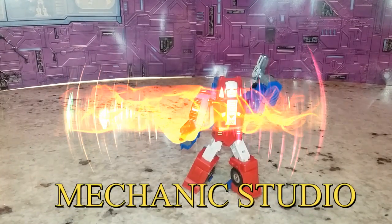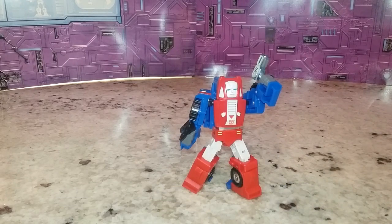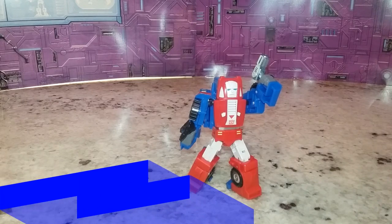So McFans Toys delivers a pretty decent figure. I think it's the only Gears you could get for the Legends collection, and he's not the best figure in Legends, he's not the worst. I think there may be another company taking a stab at it down the road, like Magic Square. But for now, he looks good, he fits the part. Aside from being a little bit too big, he is on the Legends-plus side. I like him, I'm happy with him, and I'm really not searching for another Gears.